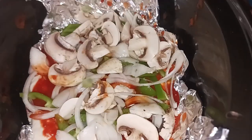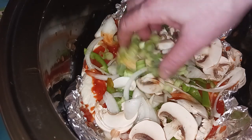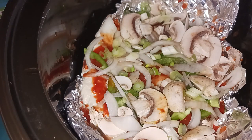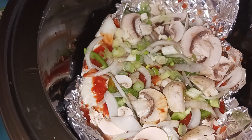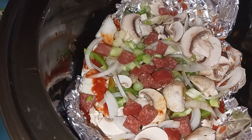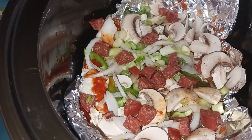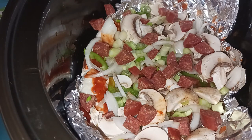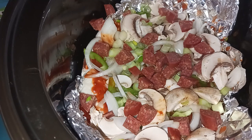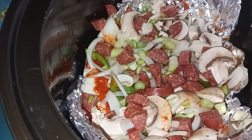We're going to add our green onions, and we're going to add our pepperoni that I cut up into cubes. Then we are going to add our sausage.